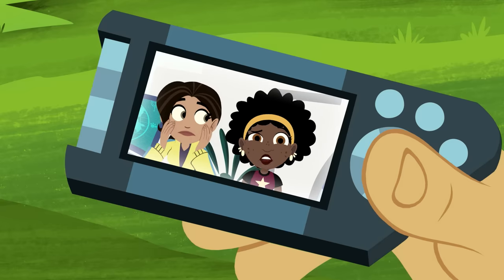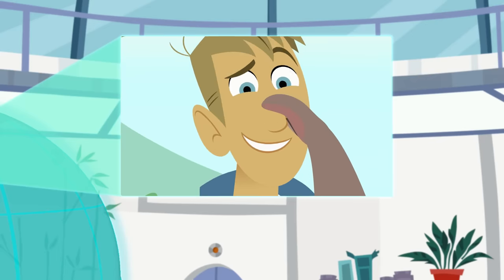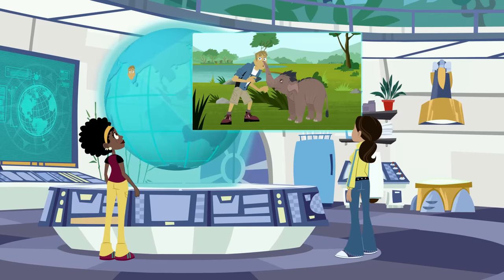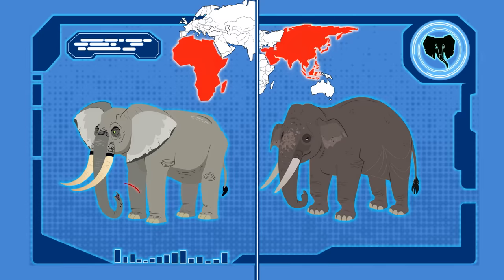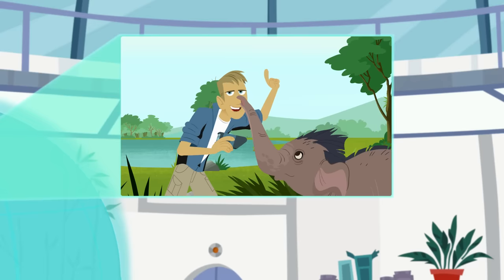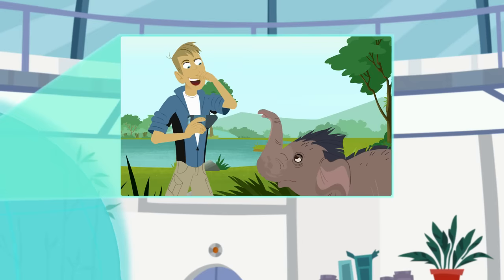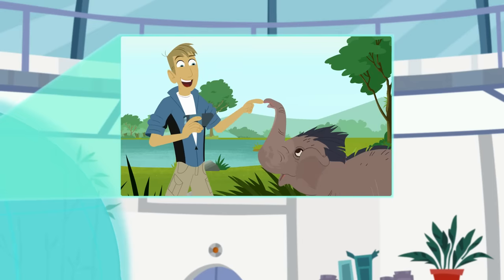Notice anything different about that trunk? It's attached to my face! One finger! That's right — Asian elephants have one trunk finger, not two. That's difference number one. African elephants have two trunk fingers, Asian elephants have one. But Asian elephants can still pick up, hold, and pinch things just as well. I think I'll name you Fingertip. Fingertip it is.